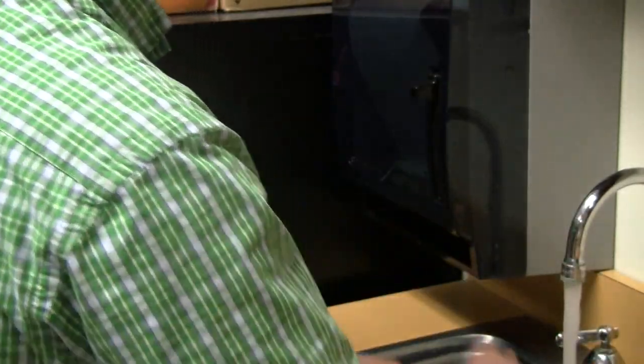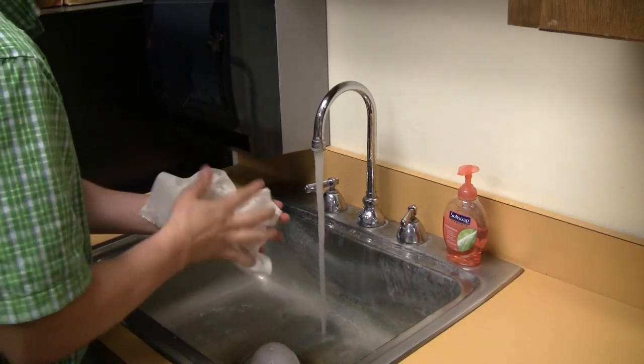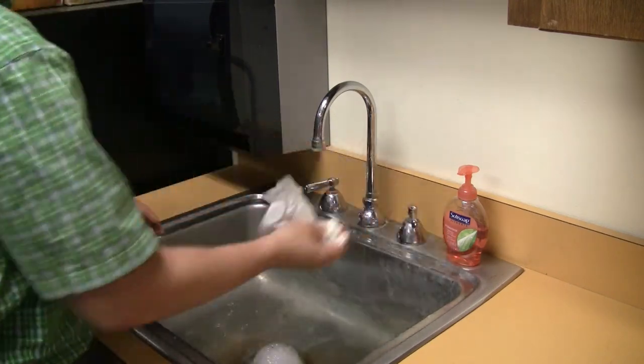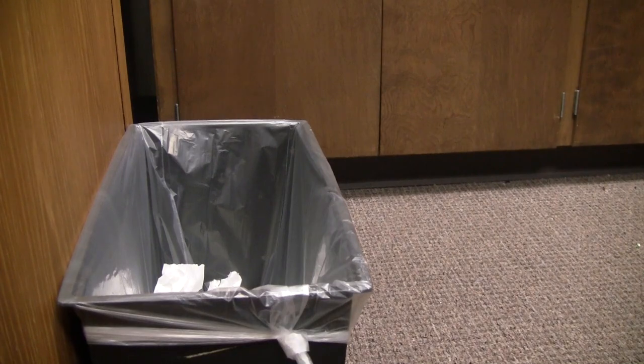Step 4: Remove excess water and dispense paper towels. Step 5: Dry your hands. When your hands are dry, shut off the water using the paper towel. Finally, throw away the paper towel in the trash bin.